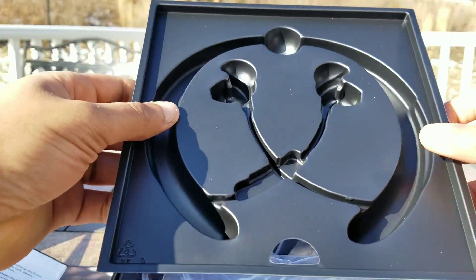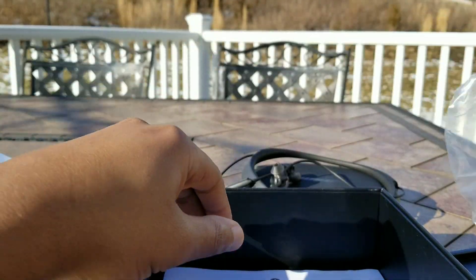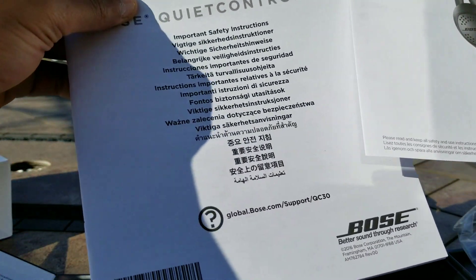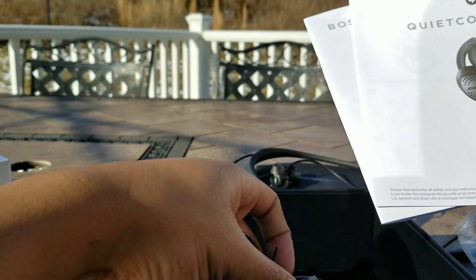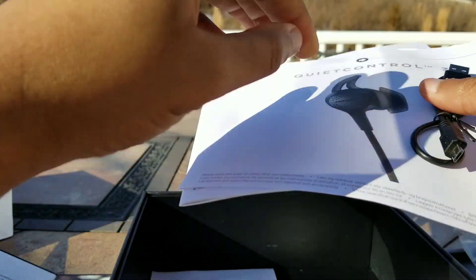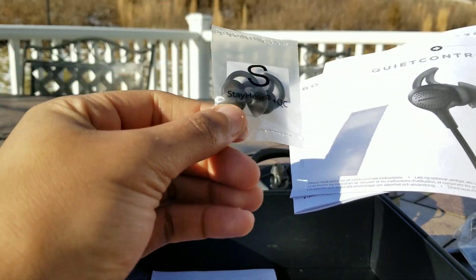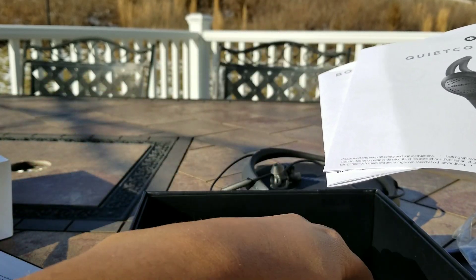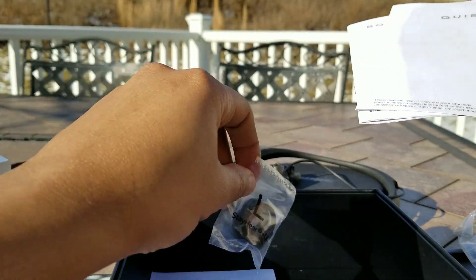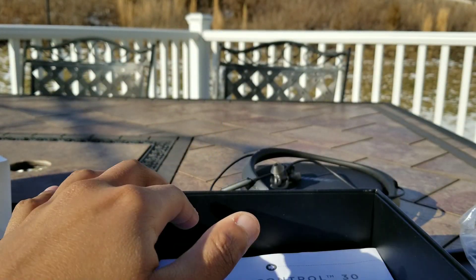Underneath here is where the actual neckband earbud is nestled. You have the case inside a bag, as well as a booklet — pretty much a quick start guide with important safety instructions. You have a micro USB to USB cable to charge the earbuds. You have a small variant of the patented Bose stay hear tips — these are really good — and you have a large variant. The tip that comes pre-installed is the medium variant, which should fit the majority of users' ears pretty well.